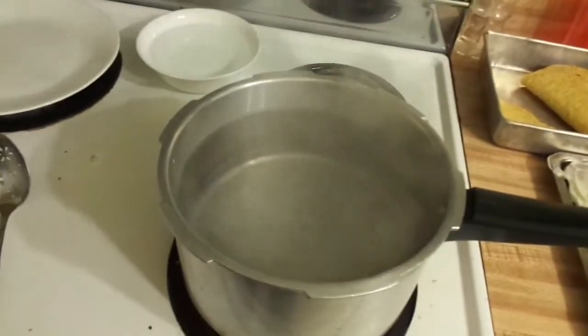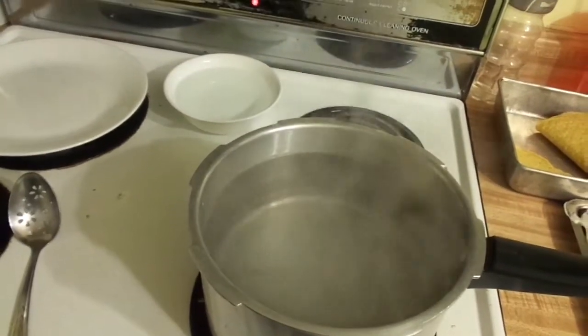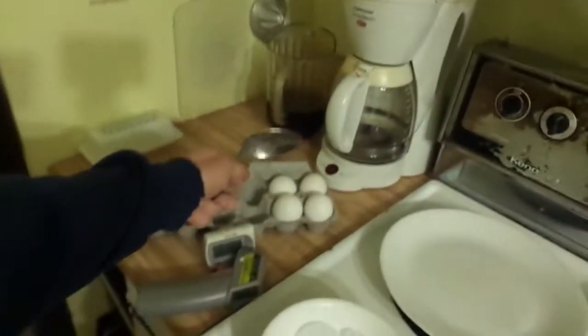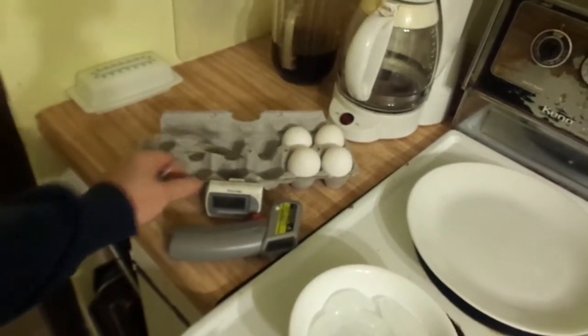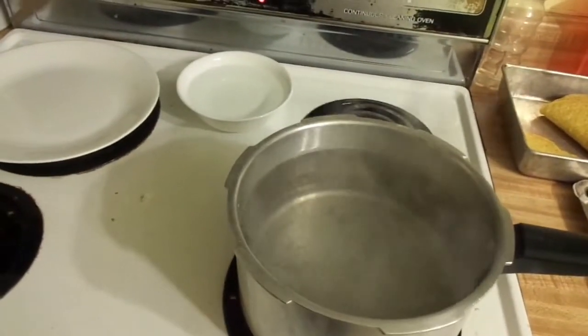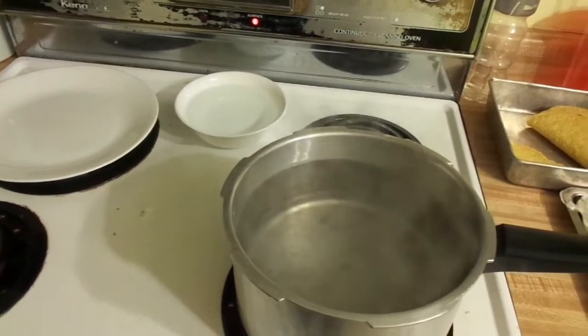We're almost there — very close. I've brought out a bowl of ice cubes and I'm going to be dropping some in. The water is at about 178 right now, so any minute it's going to come to a boil. I'm going to take just two of the four eggs in case it doesn't come out good — I've got an idea for a different way. But first, we're going to do it according to Kenji's method.